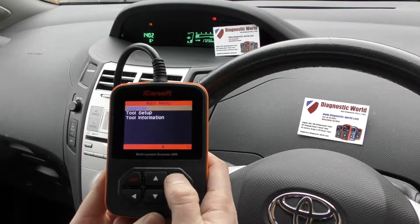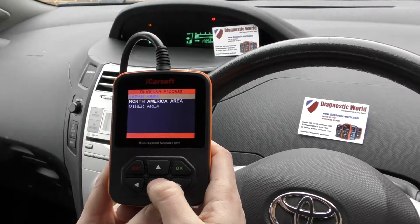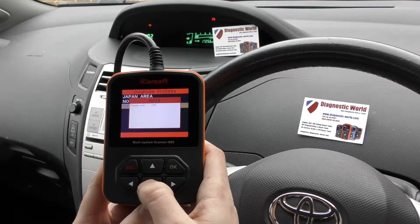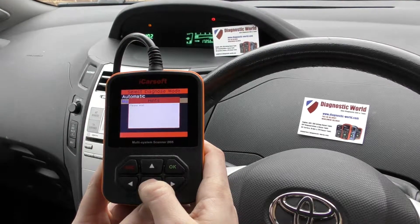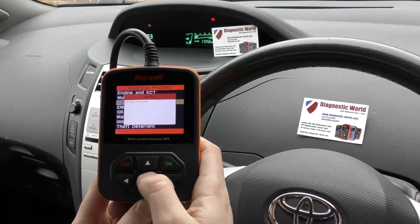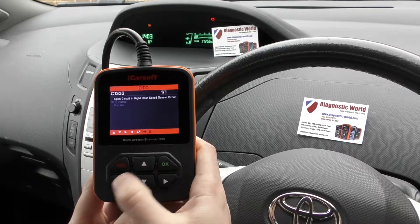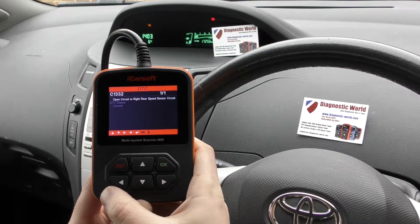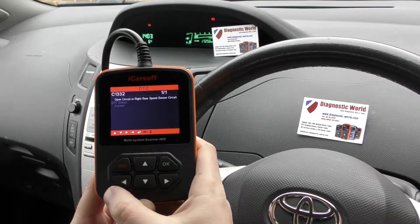So we're going to click on to Diagnose, click on to Toyota, select our area, manual select and we're going to select ABS. So we're going to click on to read fault code. It's giving us a C1332 ABS sensor rear right fault code.